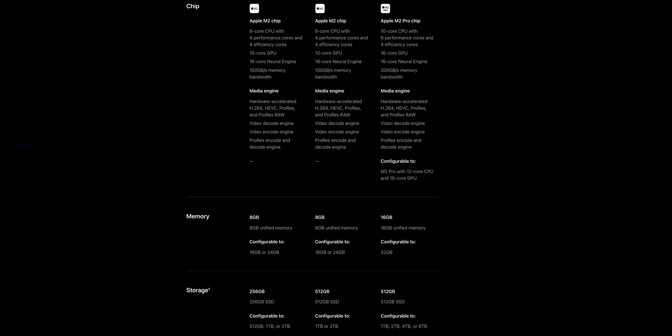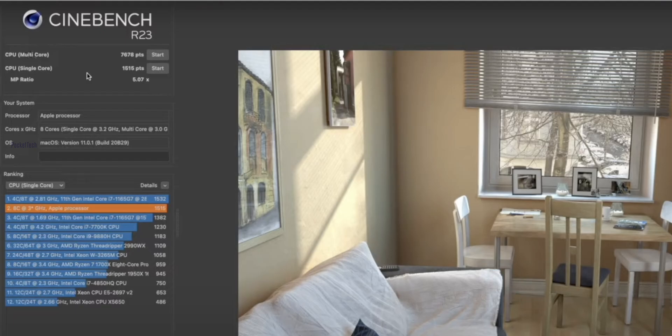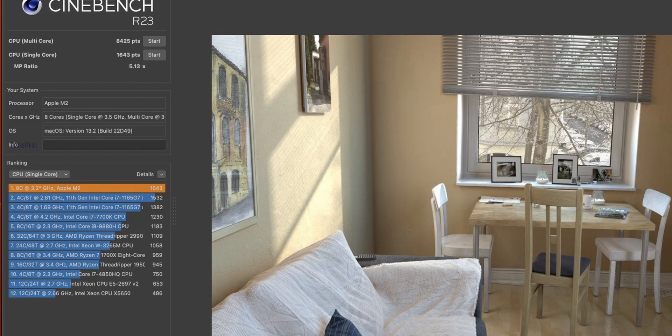If you want to upgrade your performance, Apple's Mac Mini also offers the M2 Pro, with a configuration of 10-core CPU, 16-core GPU, and 16GB of RAM, upgradeable to 32GB. If you run a benchmark test, you will get a multi-core score of 7,678 points and a single-core score of 1,515 points, with a ratio of 5.07x. For comparison, the M1 gets a multi-core score of 8,425 and single-core of 1,643, with a ratio of 5.13x.